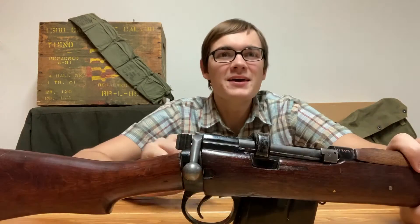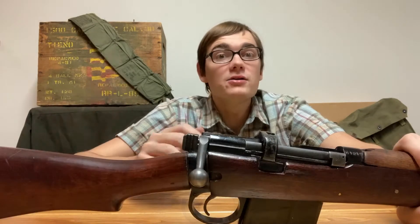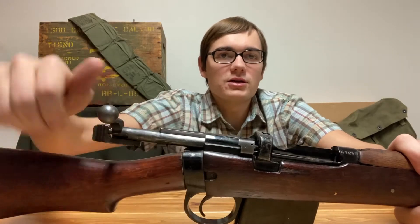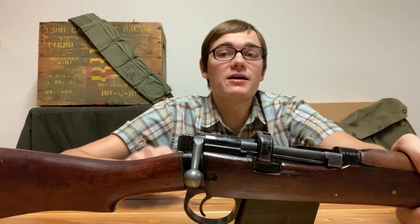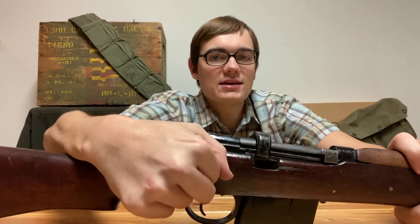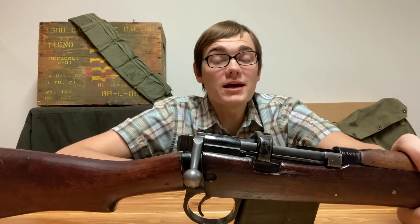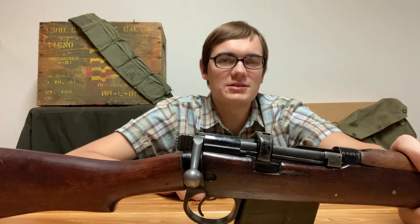Let's talk about this rifle first. A turned-down bolt handle means that the bolt is turned down and closer to the trigger. Generally speaking, people believe that this makes shooting the rifle faster because if your hand is on the trigger and you just fired, you can grab the bolt and go quicker since your hand is closer to it. In World War I movies, you'll often see British soldiers with their middle finger on the trigger, holding the bolt so they can bring it back, forward, and down again with their middle finger pulling the trigger each time. This is also nice because it's easier to fit into many cases or bags, since there's not a straight piece of metal sticking out.